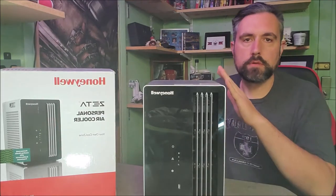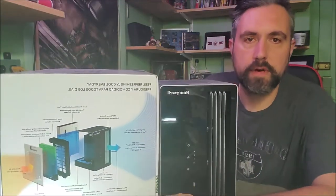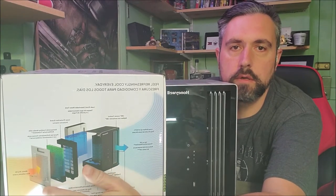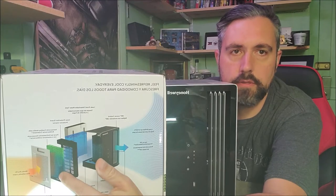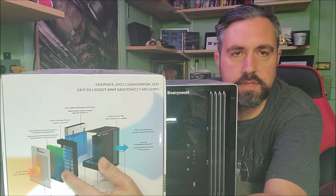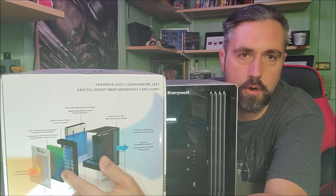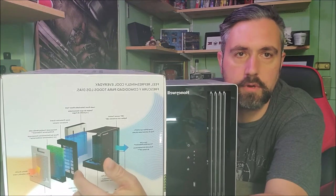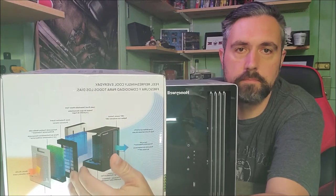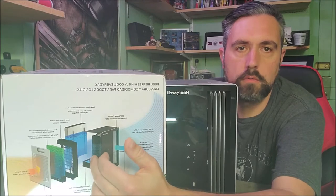We're going to use the box to show you some of the things that make this a better air cooler than some of the things you'll find on the market. As you can see, this is the makeup of the inside. It brings the cool air in through this cooling mesh that not only helps with cooling the air but is also antibacterial — it takes most of the bacteria out of the air coming through to give you cleaner air. So if you have allergies, this helps. It goes through into the system, the fan mixes the water with the air, and blows it out the front.